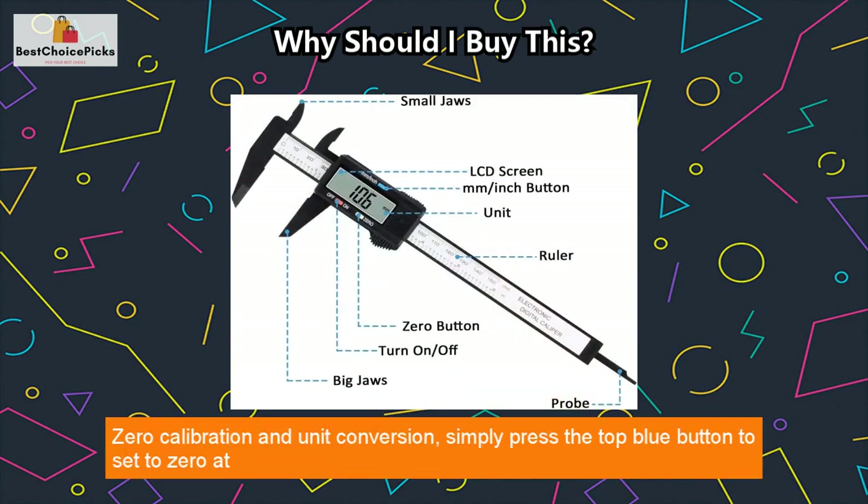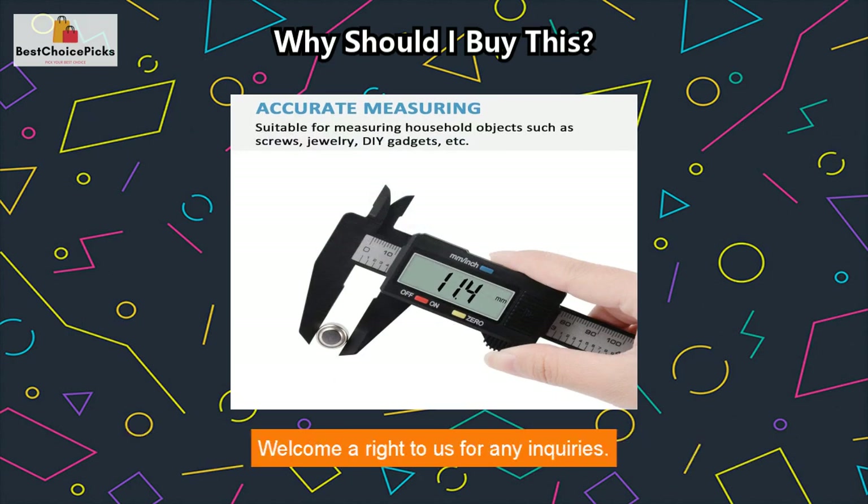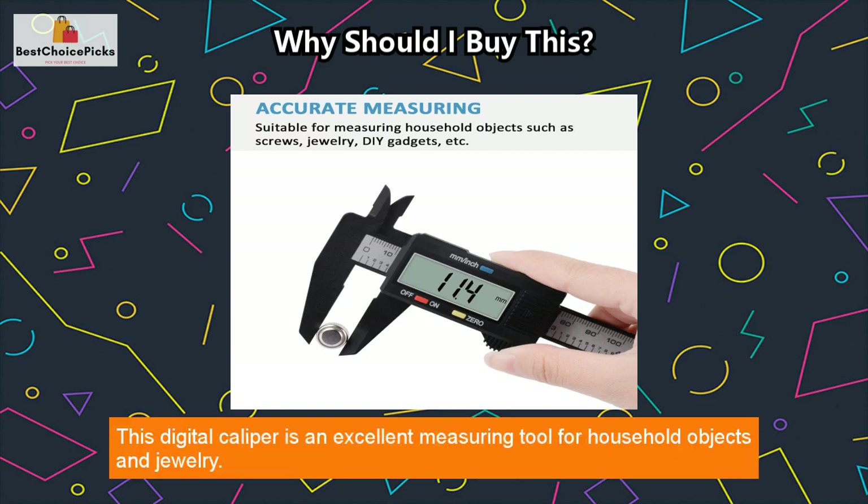Zero calibration and unit conversion: simply press the top blue button to set to zero at any position, and switch between inches and mm with a single button.